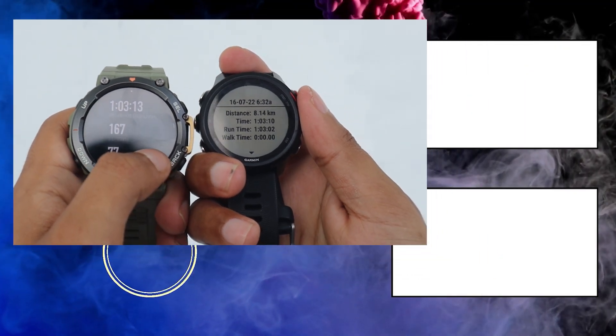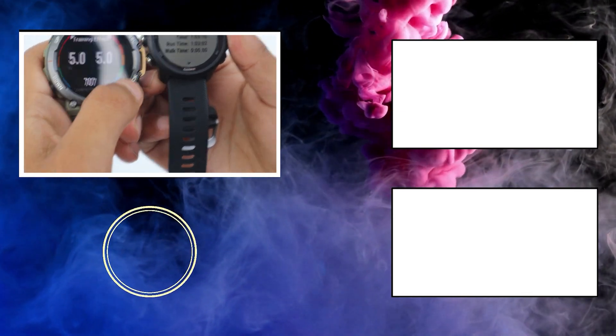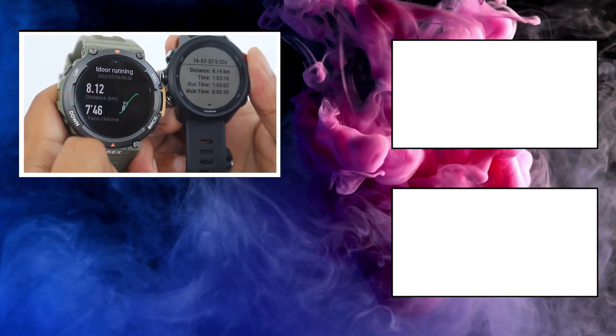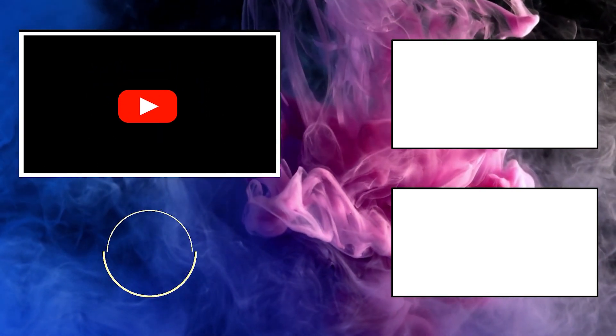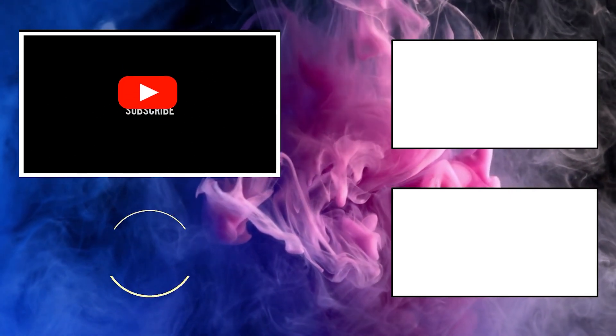Those were the 5 smartwatch metrics that every beginner should know. Did I miss any of your favorite metrics? If yes, leave them in the comments below and I will make a separate video on it. Don't forget to hit that like and subscribe button to support the channel. I will be coming out with more informational videos like these in the future. See you next time.